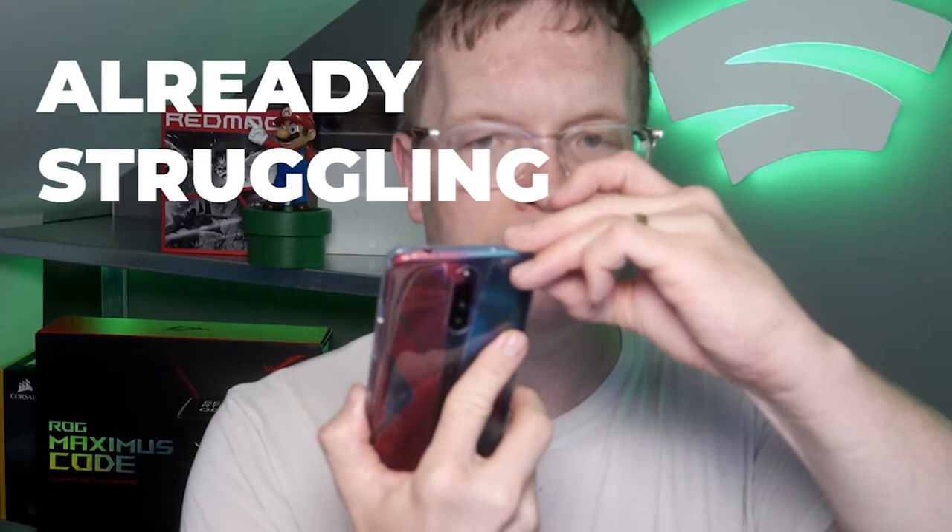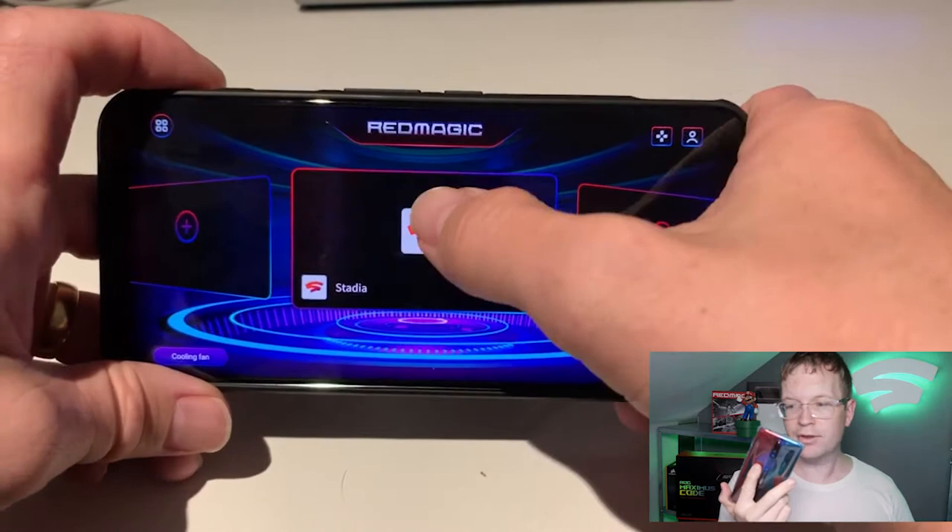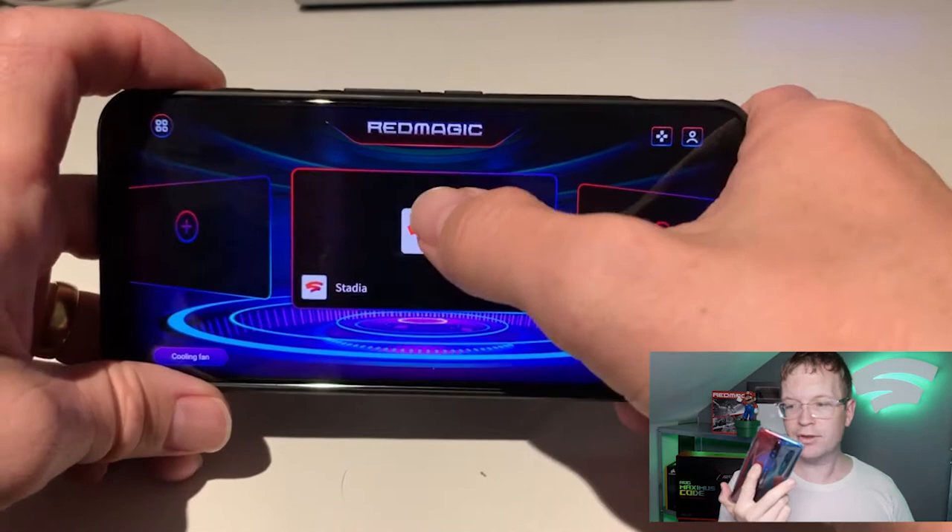To be able to use your triggers, you switch the phone into gaming mode, which is just a quick toggle. That starts the fan up, and when it's not in lock mode we have the Red Magic and the layout that you would expect.